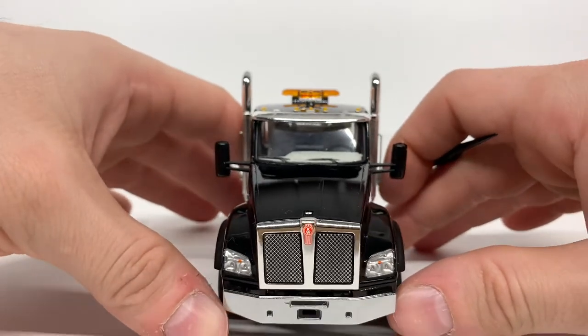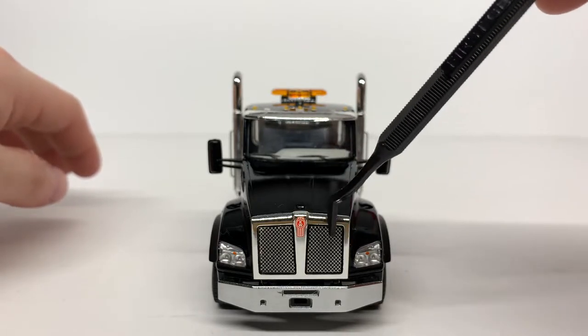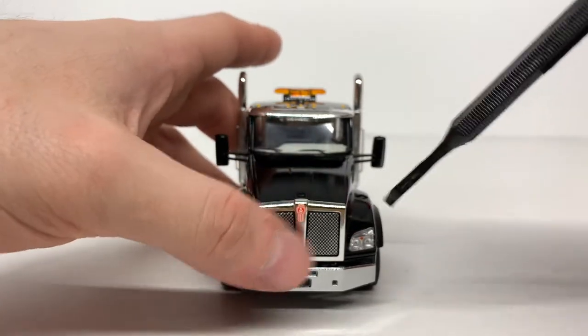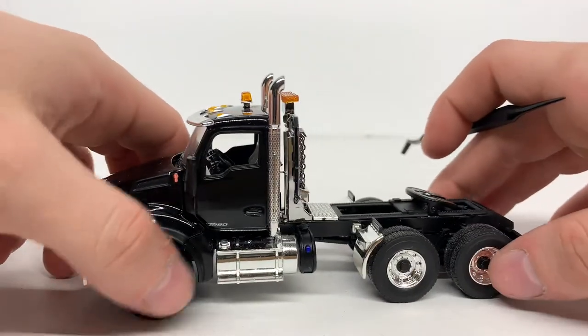Here's the front of the truck. You can see you got your nice headlights, a nice Kenworth decal on your grille, and your grille is chrome. It's not etched through but it does have a texture to it to simulate being etched, which is nice.